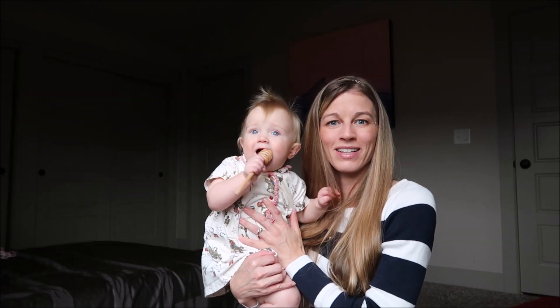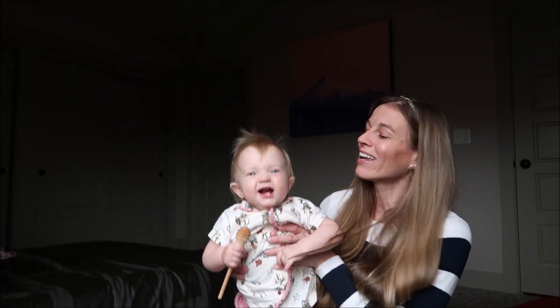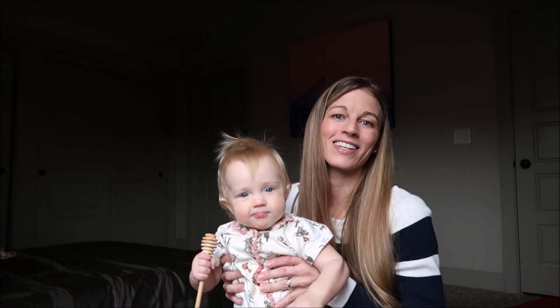Hey everyone, welcome to today's video, our Jack LaLanne juicer video. I'm Jodi, and this is Sindel. On this channel we share some of our family videos and some of my mommy videos and have product reviews from time to time. So if you'd like, please consider subscribing and become part of our YouTube family.